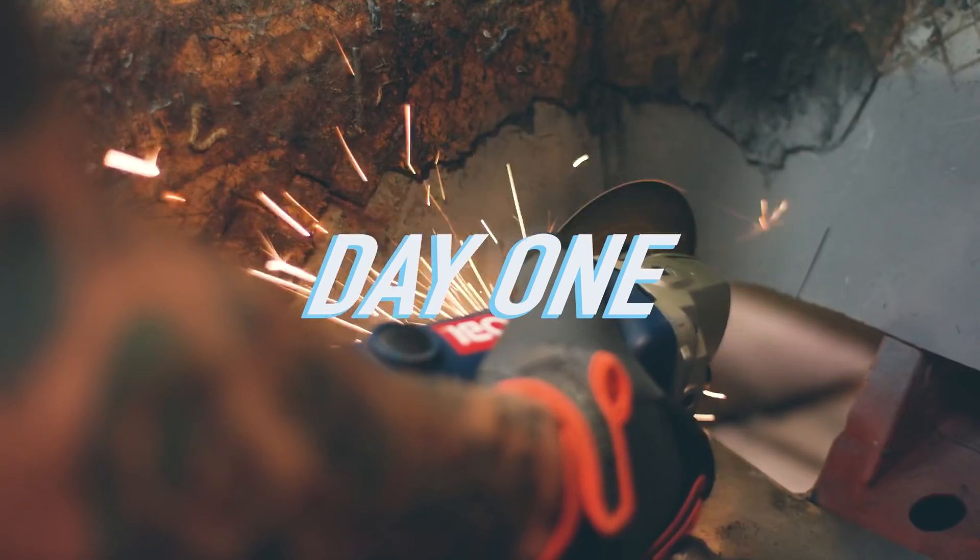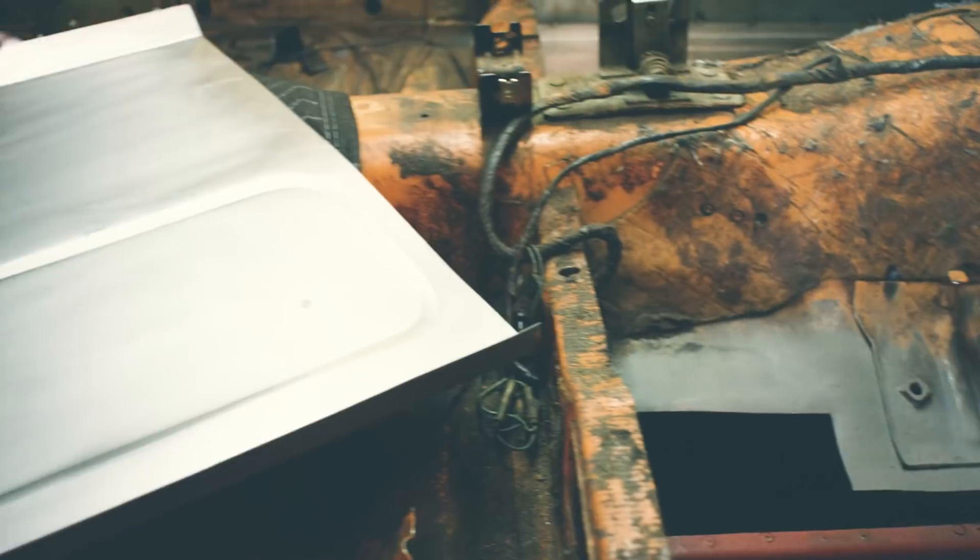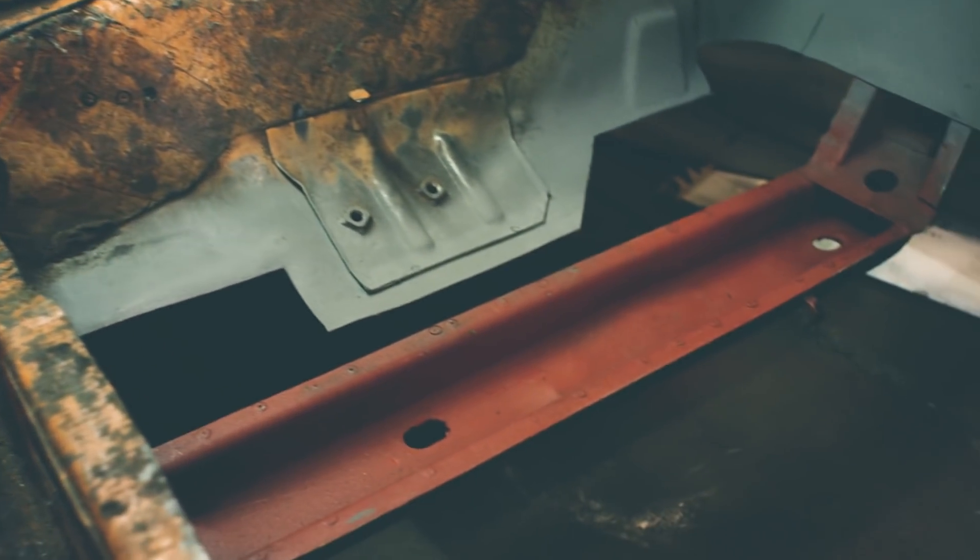Today we're doing a bit of chassis restoration. A 45-year-old car is bound to have some rust, and if we're going to be going through an extensive build like this, we're not going to want to start with a chassis that has a bunch of holes in it.